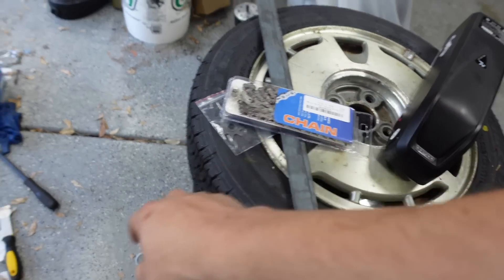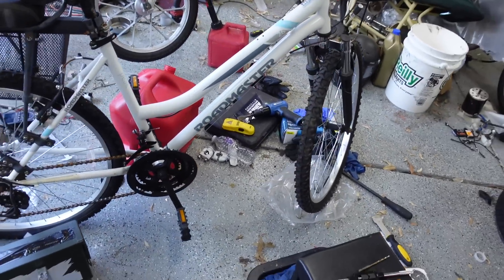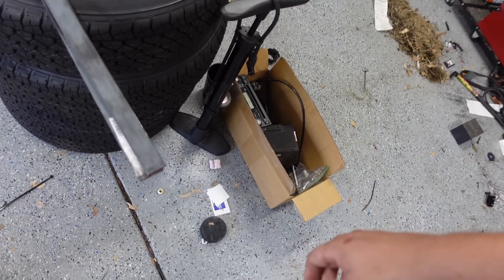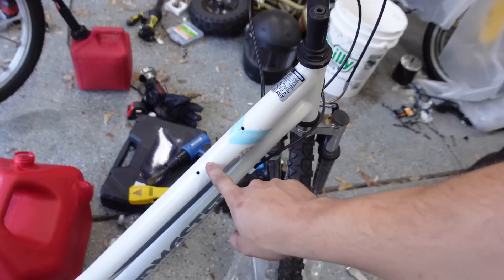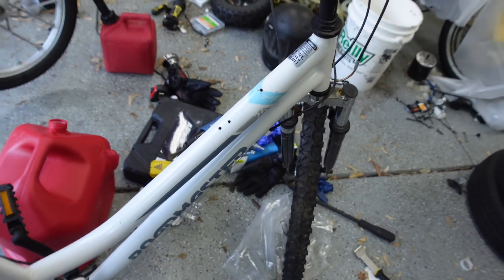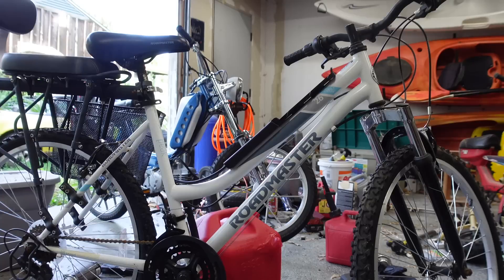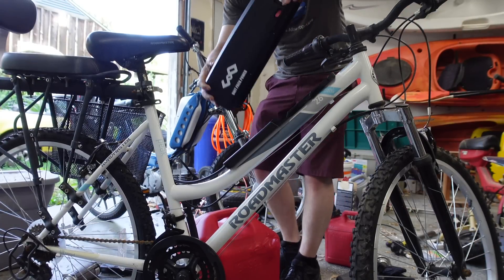I've got a sprocket that was weirdly hard to get that will fit on the motor and hopefully work with the bicycle chain, and then this is the chain that's going to go from the motor to the front sprocket. But first I need to cut this metal into brackets and find enough random nuts and bolts to actually mount the motor. What I've already done is drilled three holes that are definitely lined up and tapped them for the motor base plate.